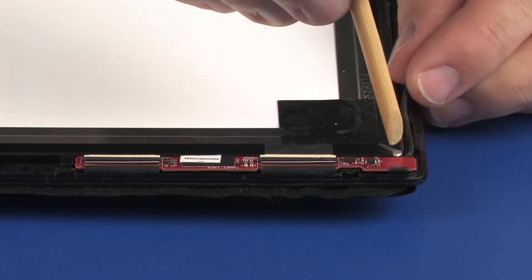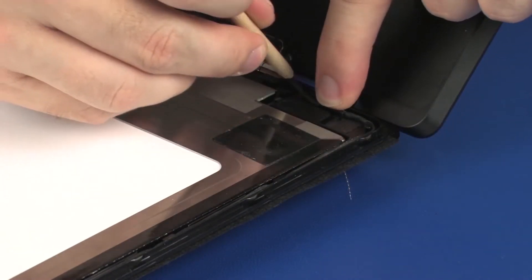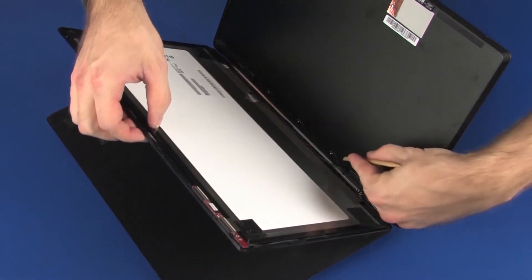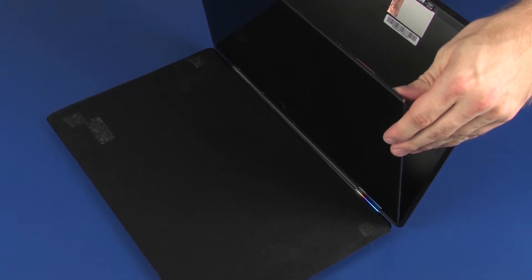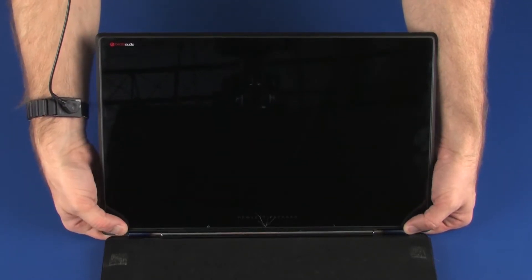Route the display panel cable through the routing channel on the touchscreen. Lift the touchscreen and route the display panel cable through the remaining section of the routing channel. Ensure that the display panel cable is properly routed through the routing channel, as an improperly routed cable can cause damage when the touchscreen is replaced. Place the touchscreen into position on the display enclosure.